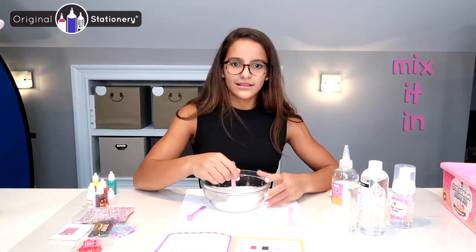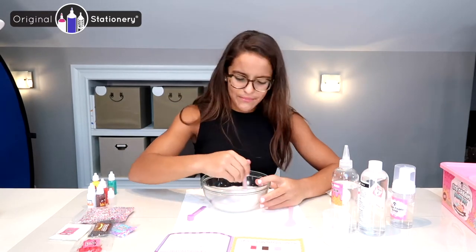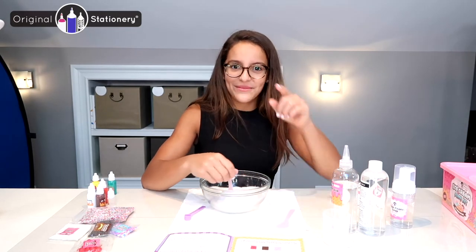Mix it up, mix it all together — and you know that it's the best of both worlds. Do you know what TV show that's from? Comment down below if you know!